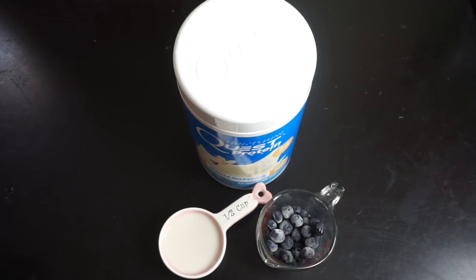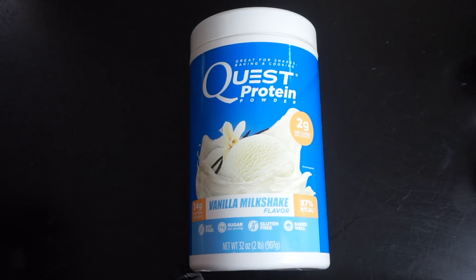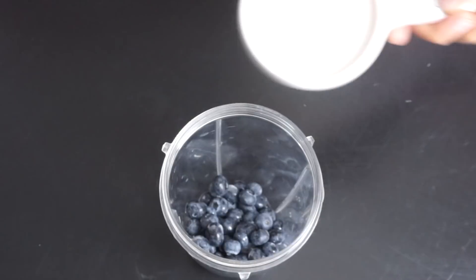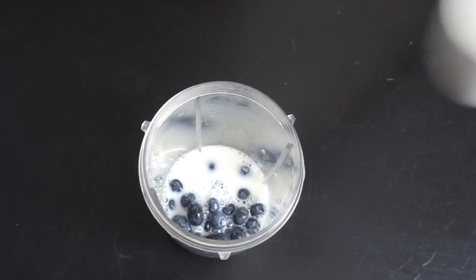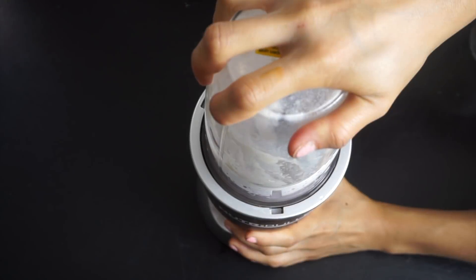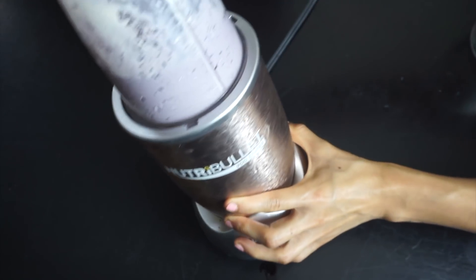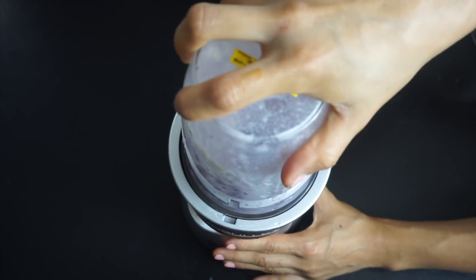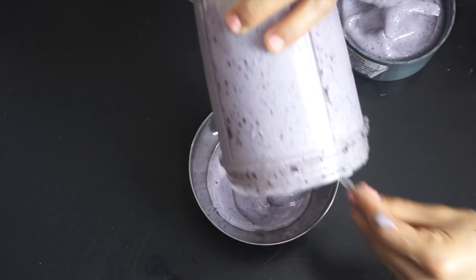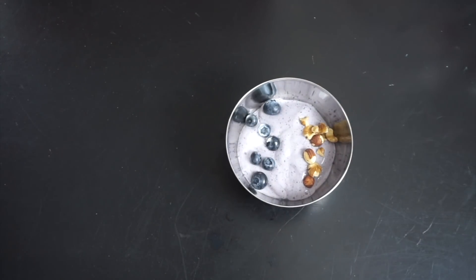Our next recipe is a protein ice cream or smoothie bowl. We need two-thirds cup of frozen blueberries and Quest vanilla protein powder. Add the blueberries to the blender cup — make sure they're frozen, that's very important. Add a cup of almond milk so we can blend everything together, and one scoop of vanilla protein. I like Quest because it makes it very thick. The key is to blend as much as possible; if it's too runny, add some ice and blend. Quest protein makes it thick because it's a casein mix.